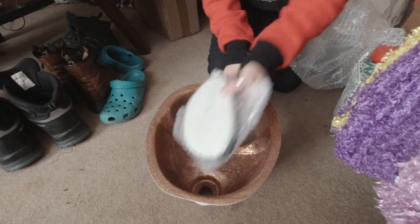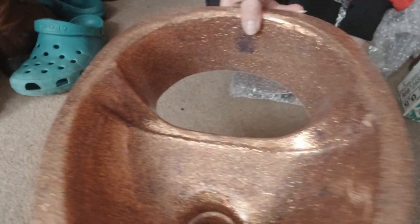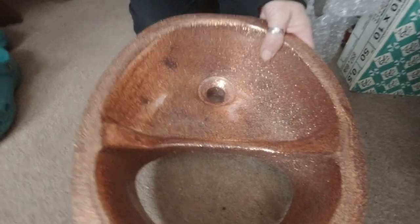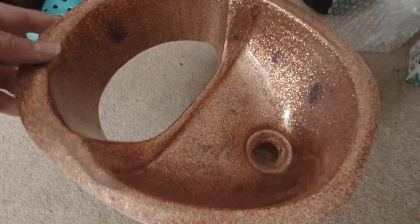Oh, look at that! That is amazing. I'll do it that way so you can see it in the light. The new separator for our separating toilet that I have to make.